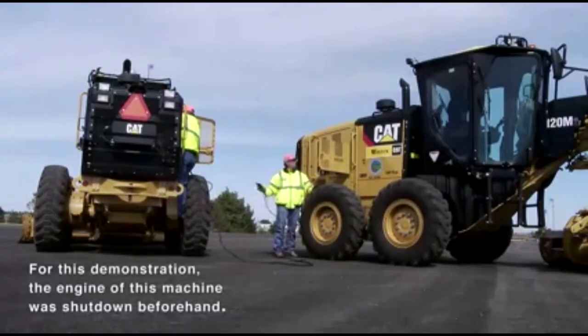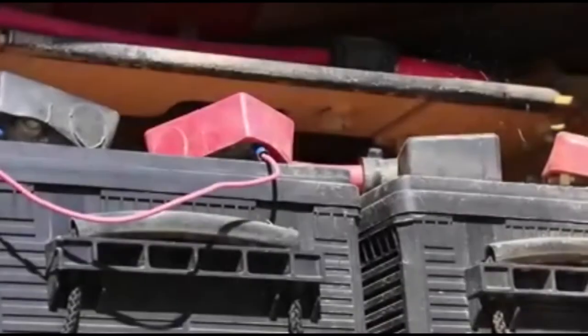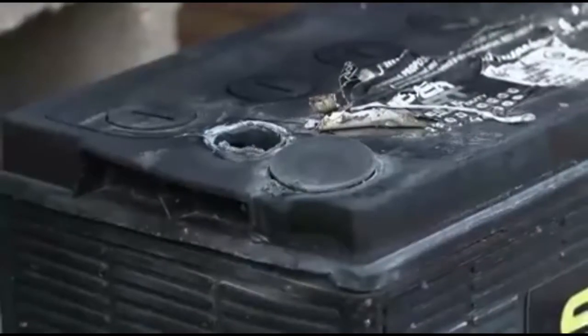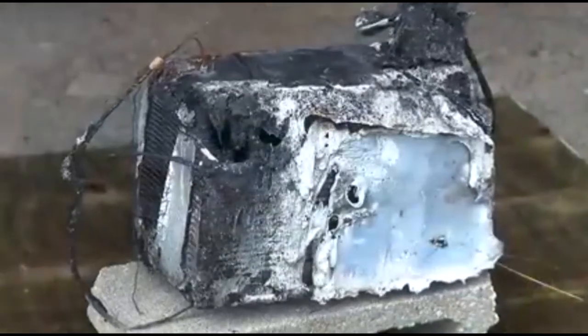Stop the engine of the machine that is being used as an electrical source. Ensure the battery caps on both machines are tight and correctly placed. Frozen batteries tend to swell, and charging a frozen battery may cause it to explode.